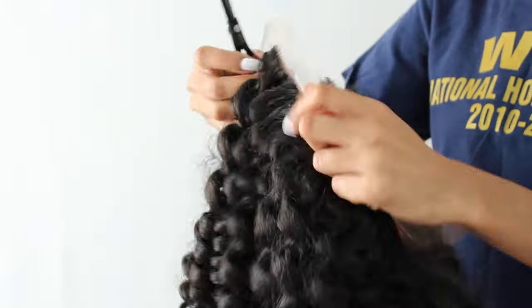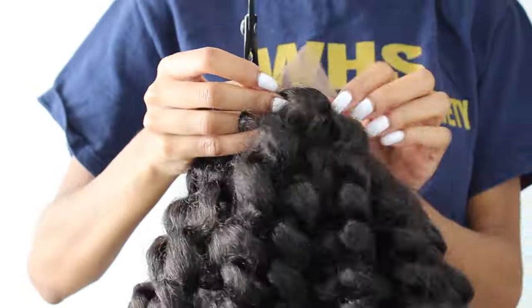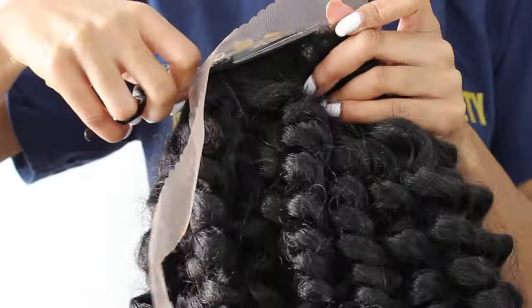Going in with my scissors, I'm just going to trim off the excess lace. Just be careful not to cut off any of the baby hairs or loose strands.